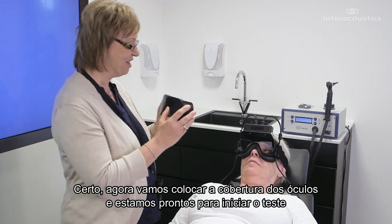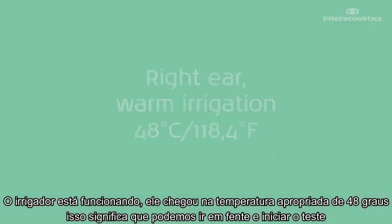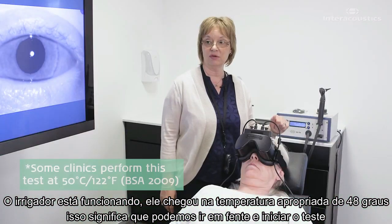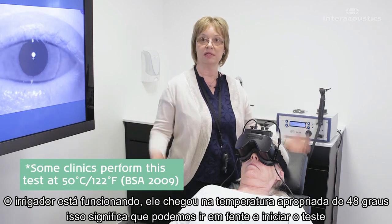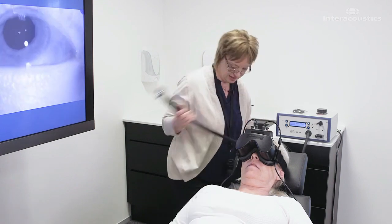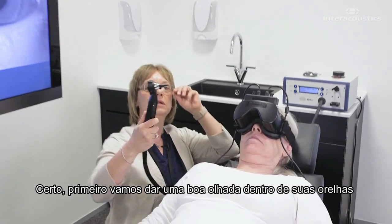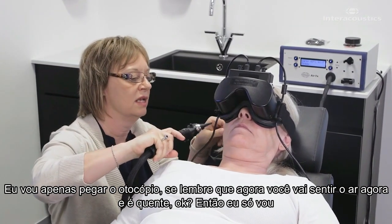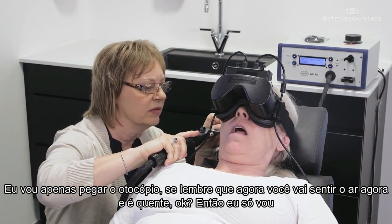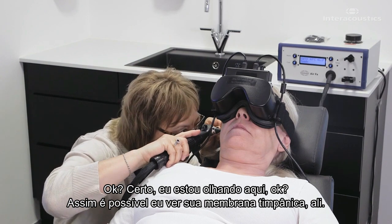All right, then I'm going to put the cover on and we're going to get ready to start the test. So the irrigator is now running. It has reached its proper temperature of 48 degrees — it beeped, which means I'm ready to go ahead and start the test. Are you ready, Tess? First, I'm going to get a really good look in your ear, so I'm just going to take the otoscope. Remember, you're going to feel that air now and it's warm.